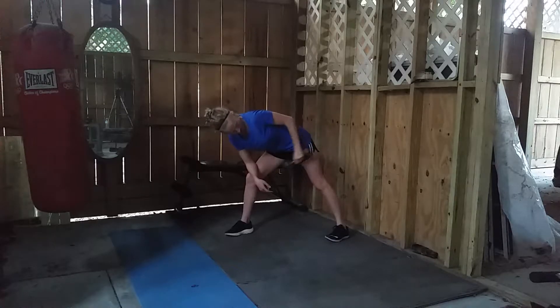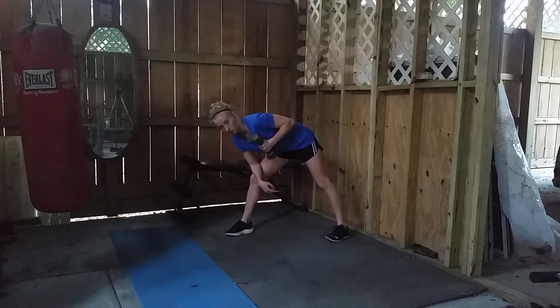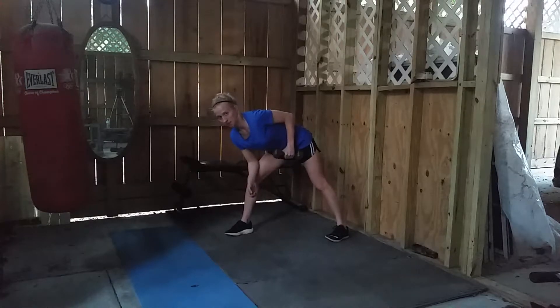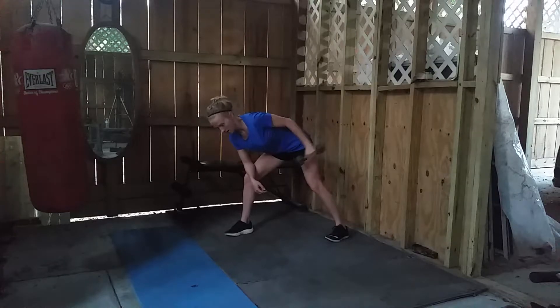From here, all we're going to do is kick the weight back and release it back down. We're not trying to kick it back and curl it back forward engaging the bicep — instead, the bicep is staying completely relaxed during this exercise. Back is flat. Kicking back, relax. Kicking back, relax.